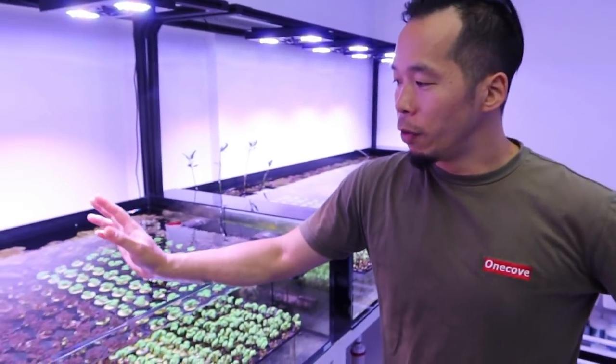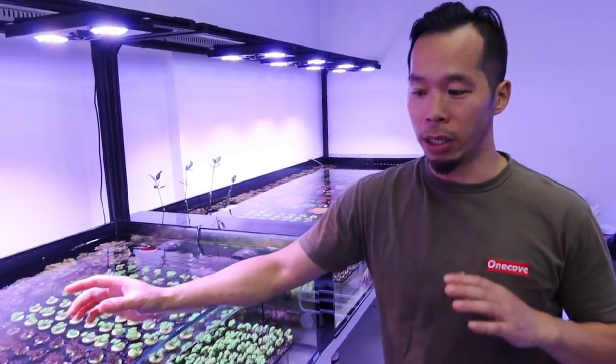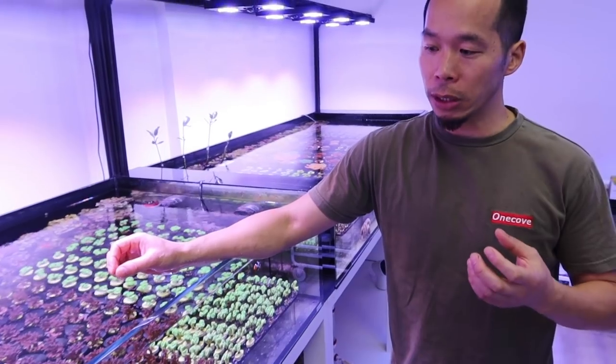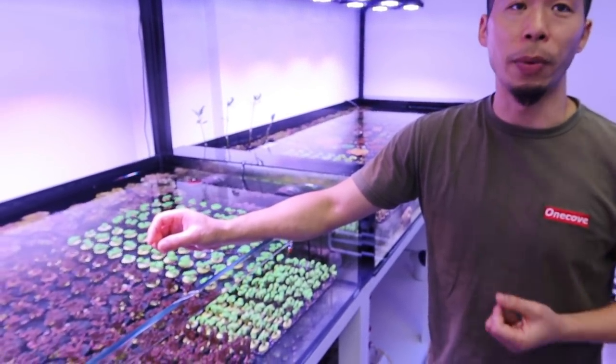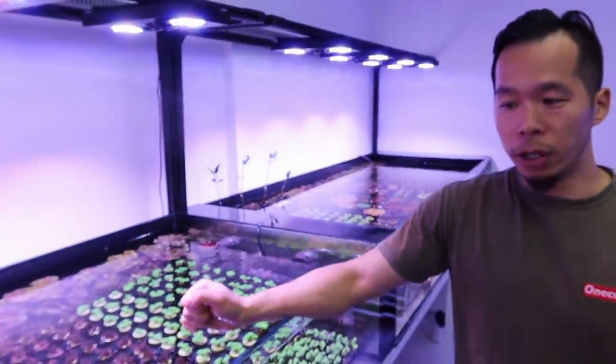I brought this one from overseas about four years ago. But now I have over 400 frags right here - all of these are the purple bird nest. I got more in my supplier fish tank. So for the furnace, this kind of very fast growing species needs strong light, strong elements. You need to make the quality of the water stable, make sure they get enough supplement to absorb to grow. The lighting is very important, and the system - we feed food for the coral. If the system is not strong enough, when feeding or overfeeding, the system will crash.